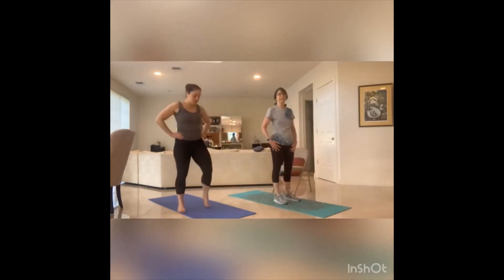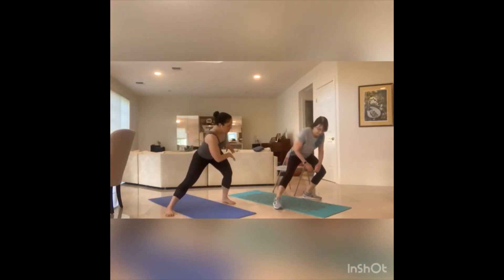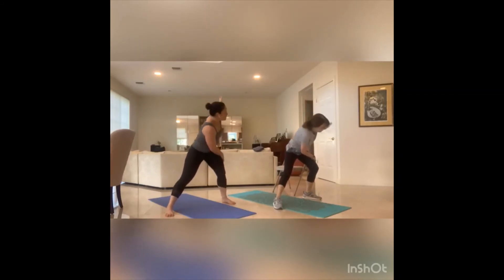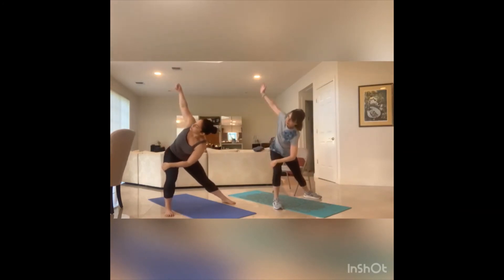A little bit of a wider stance. We're going to lean into that right leg, left hand outside of that right thigh, and we twist open to the side. Close it out. Right hand outside of that left thigh, twist open. Breathe. And back to the middle.